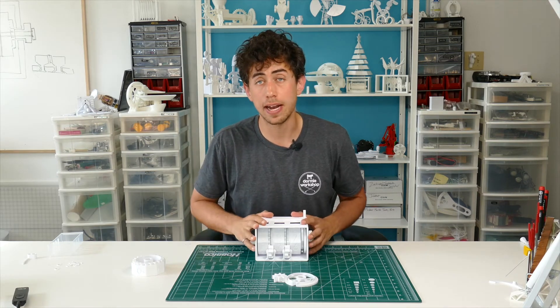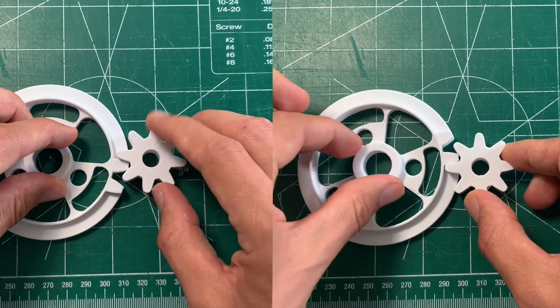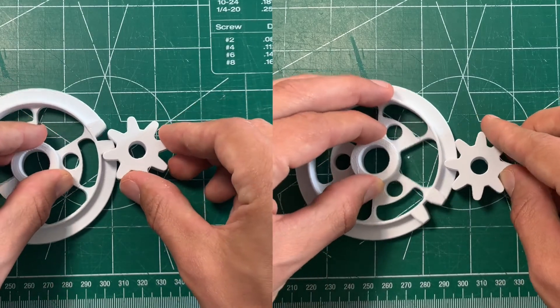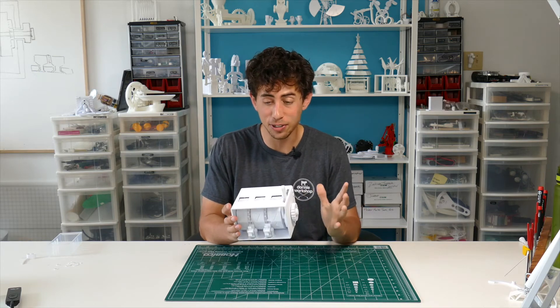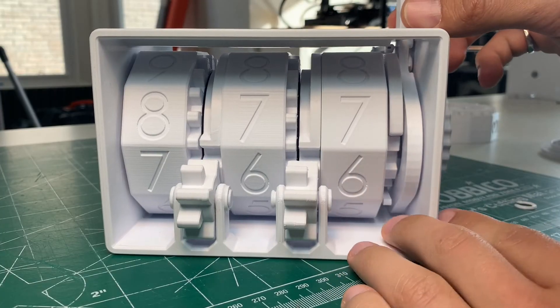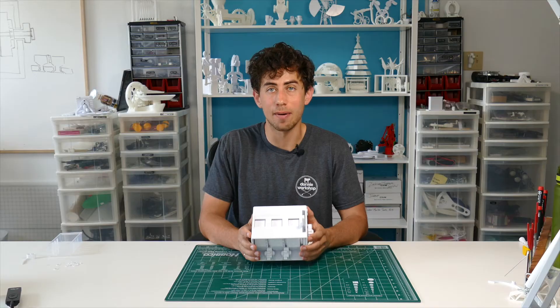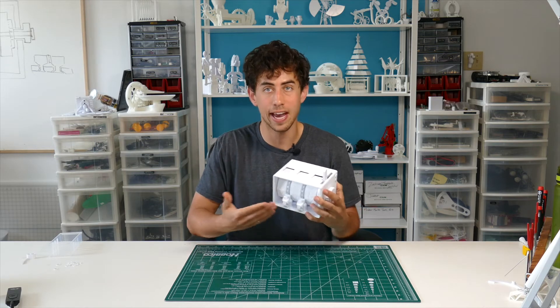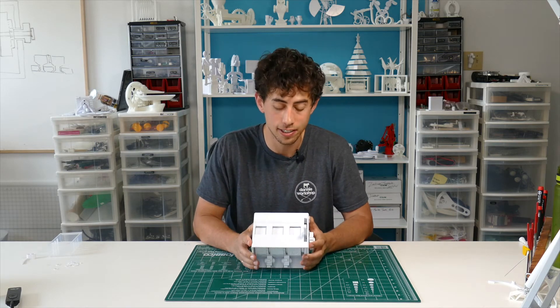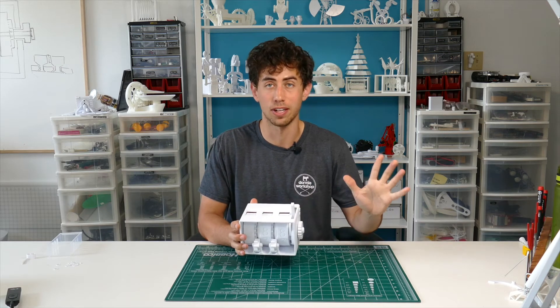A cool feature of this mechanism is it actually works the same way in reverse, which is what allows us to increment and decrement using the exact same action. And that's the mechanical counter — it's such a cool mechanism and there's something so satisfying about watching all three numbers move at the same time. Nowadays everything is digital and done with electronics, and the art of mechanical design is kind of being lost on us. So it's really awesome to see something like this working, especially something that was just fully 3D printed.